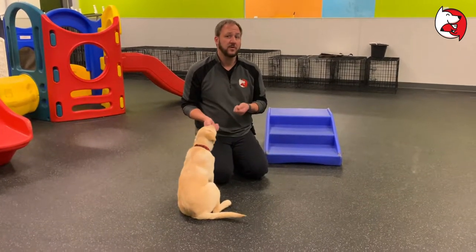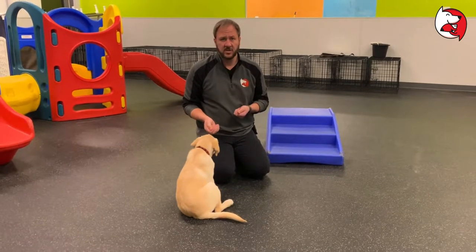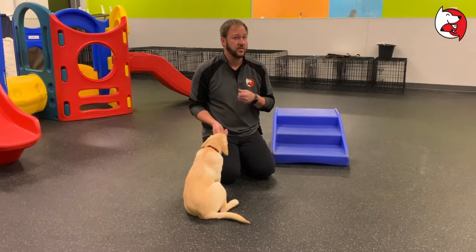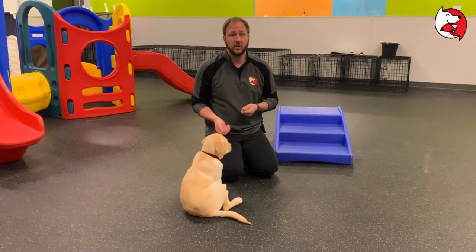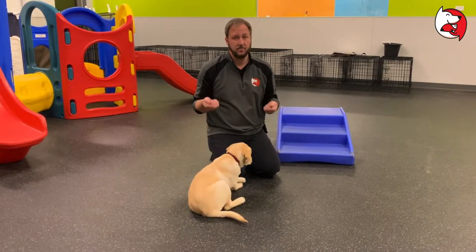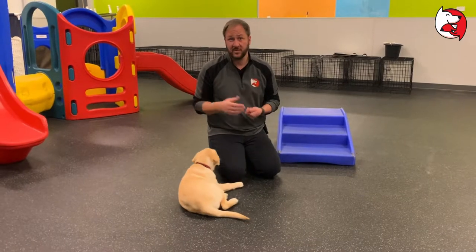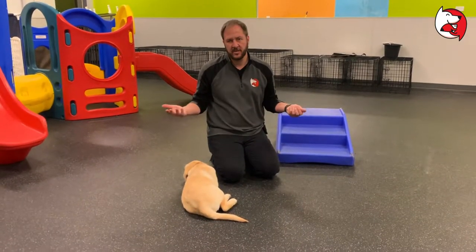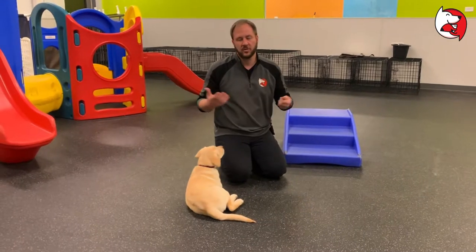I'm a big believer in using fun command words. I've talked about this in other videos. Dogs are the only animal on the planet that can read human facial expressions besides other humans. So if you come up with funny command words, it's an added motivator for your dog, and we're going to stress this in class. Sit, come, or stand are pretty generic terms, and there's nothing wrong with using those.